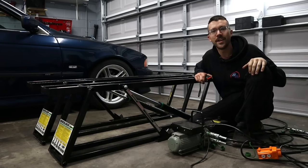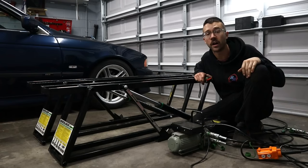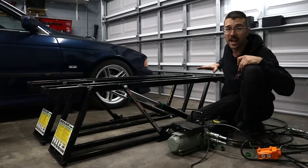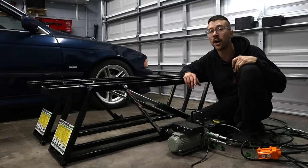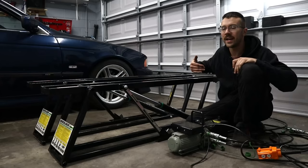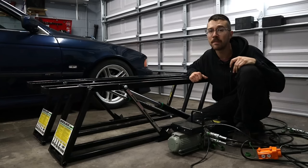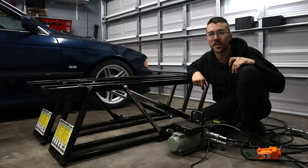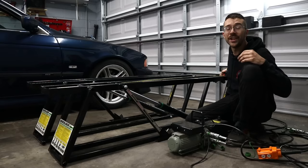Before you buy your quick jacks, make sure you're getting the right size beyond just weight capacity. These have a minimum and maximum jack point spread. From left to right they're infinitely adjustable, but the front-to-rear distance is limited. The maximum jack point spread on the 5000 SLX is about 60 inches tip to tip, and the minimum is about 31 inches. As long as your jack points fall between those two distances, you should be good. For longer cars, you can get their longer model or purchase adapter bases that add about 3 extra inches on either side.